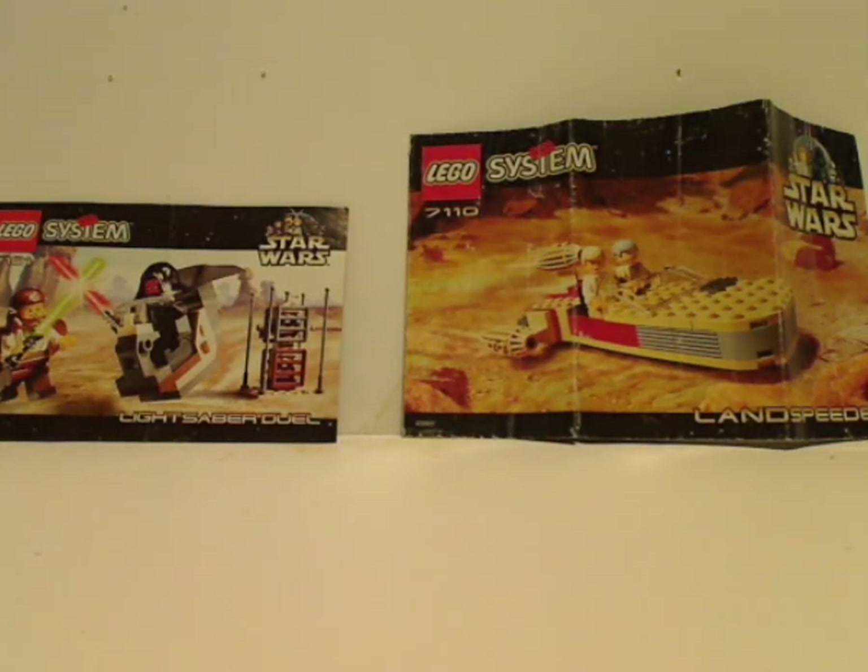Hello everyone, Dillon from Dill Days here with another LEGO Star Wars review — actually my first of the older Star Wars sets, from the very first year, 1999, in honor of the 20th anniversary. Starting out with the two first sets ever: the Lightsaber Duel and the Landspeeder.